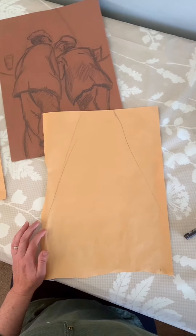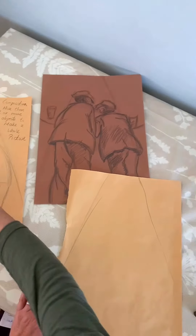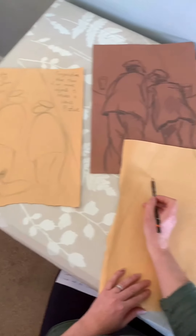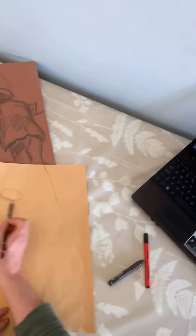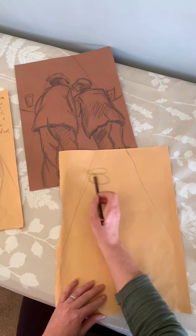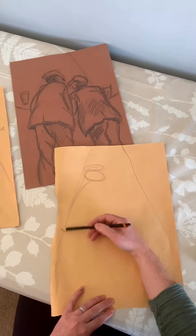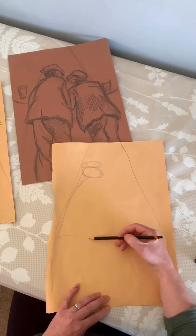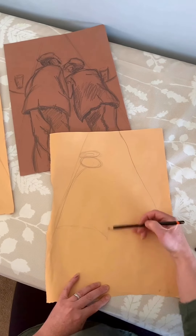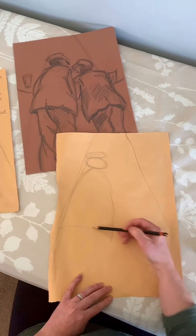If we look at the very simple shapes as in the picture, we can draw them and build it up. For the head, starting from the top, we've got squashed oval shapes and we've also got a shape for the hat. If we move further down, we can create that almost triangle sort of jacket shape, narrow at the top, getting wider towards the bottom.